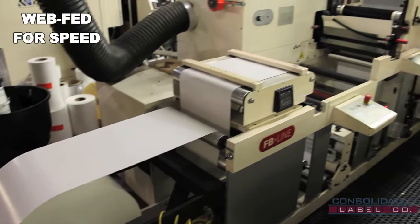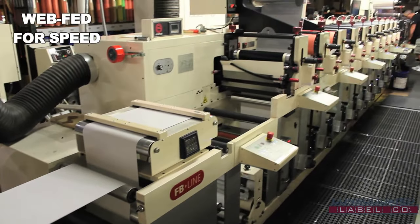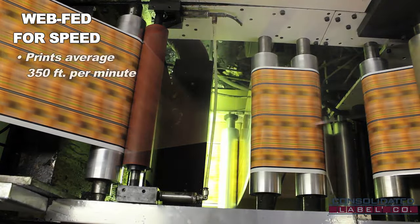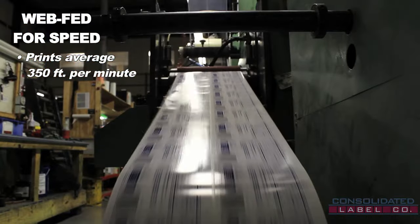Flexographic presses are web-fed, meaning they are continuously fed materials from large rolls of material stock, and this allows us to print an average of 350 feet per minute — that's four miles of material an hour.